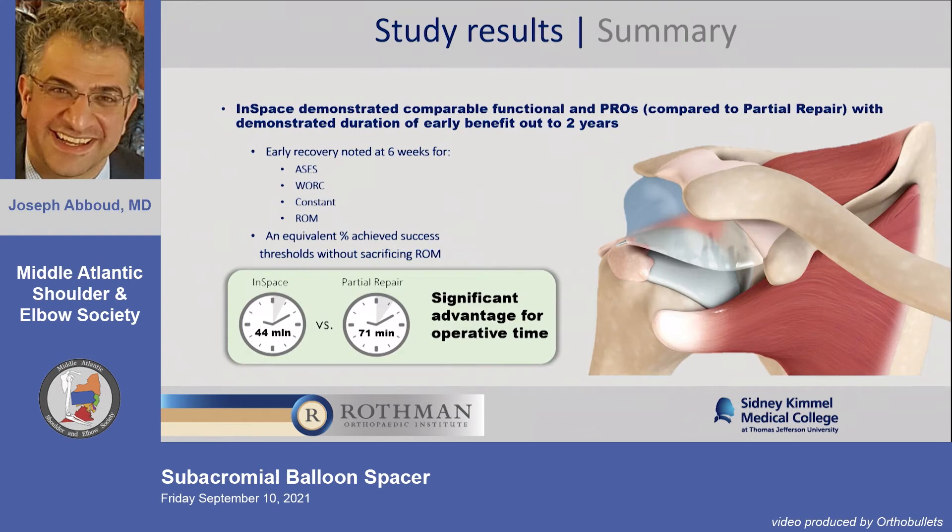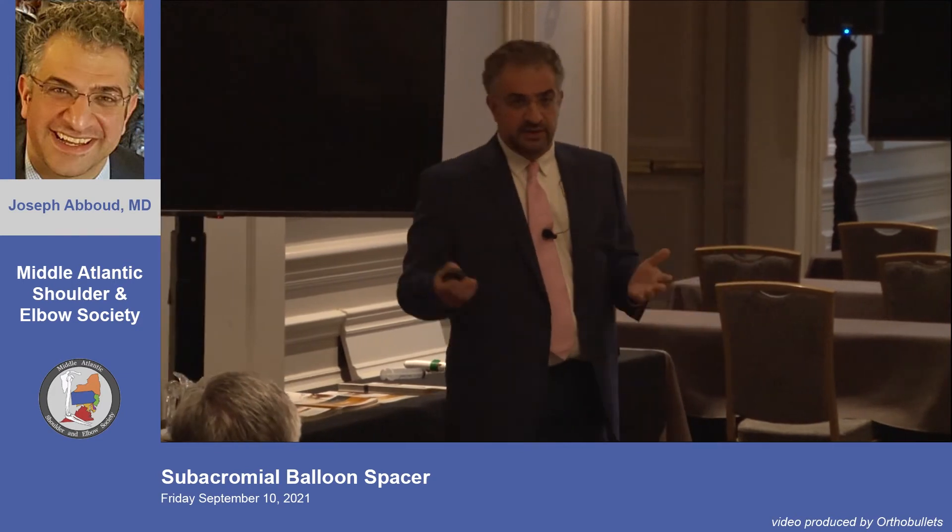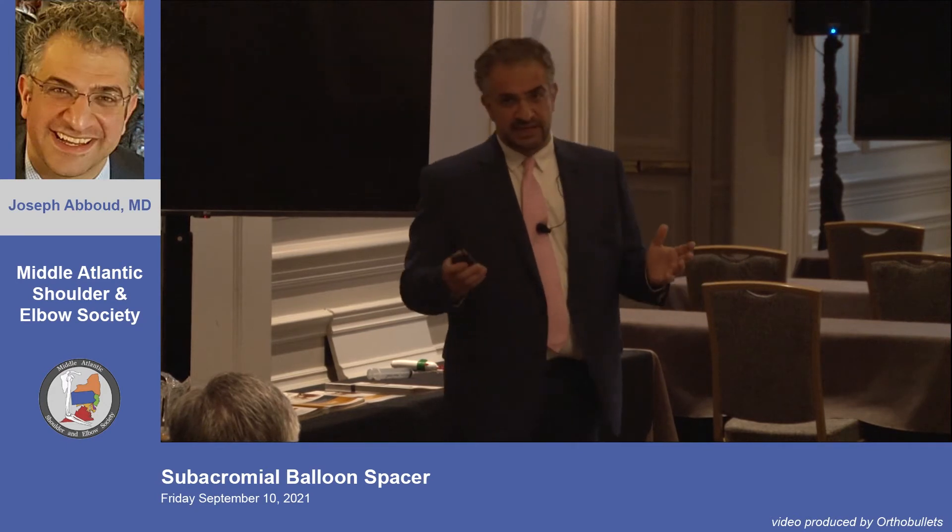Operative time was significantly less in the study — 44 to 71 minutes — partly due to the randomization process. If you're doing an isolated balloon as an experienced arthroscopist, it's at most a ten-minute operation. If you add a biceps tenotomy or partial cuff repair, that's different.